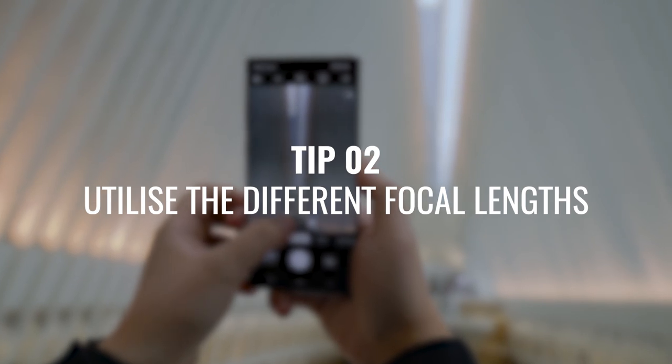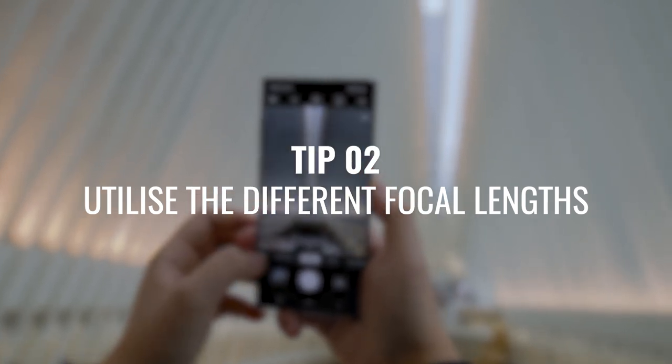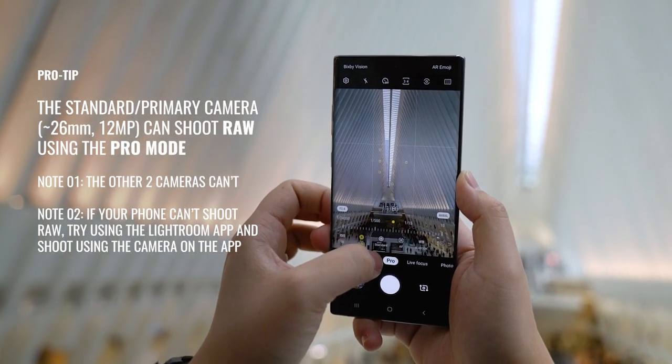Tip number two is to utilize all three cameras on the phone: the super wide, the normal, and the zoom. Most phones these days have these three cameras, so you want to utilize all three options to get more flexibility in your photos. For the standard camera you can use pro mode to get raw photos.